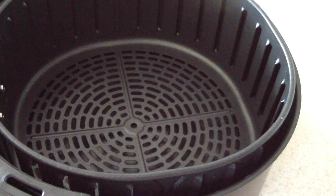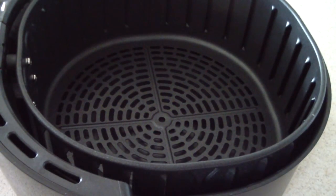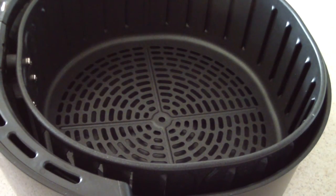The next item is a trivet — something to rest your air fryer basket on. A lot of people in my air fryer Facebook group have one. I just put mine on my counter and it's never been a problem, but if you're concerned about your counter surface you may want to take precaution. I'll put a link in the description to the trivet we use, which is also on Amazon.